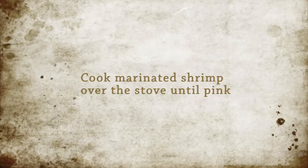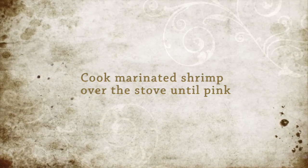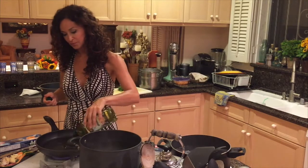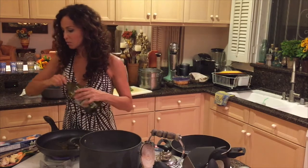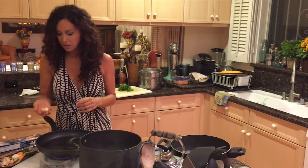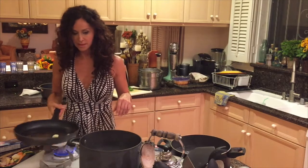Take a nice good skillet — nonstick is great. Start with medium heat, extra virgin olive oil. We're going to take some garlic that I already peeled. I'm going to keep them whole. It's sizzling.